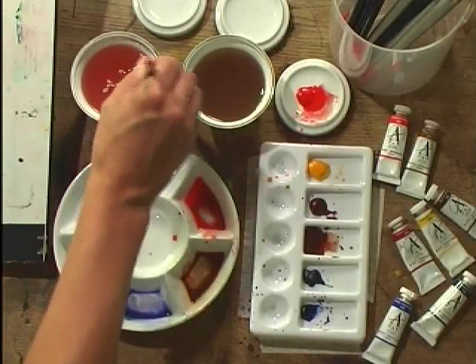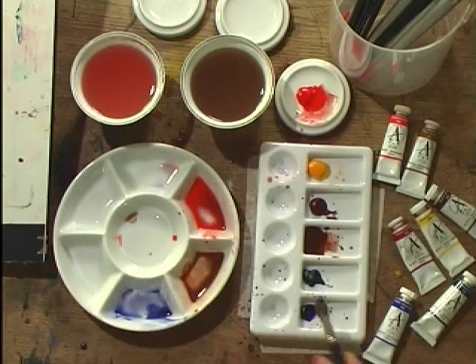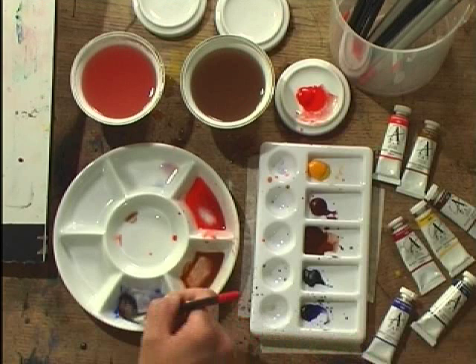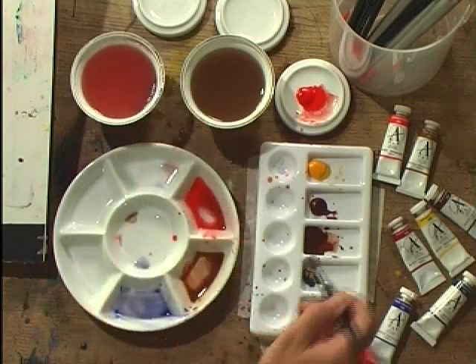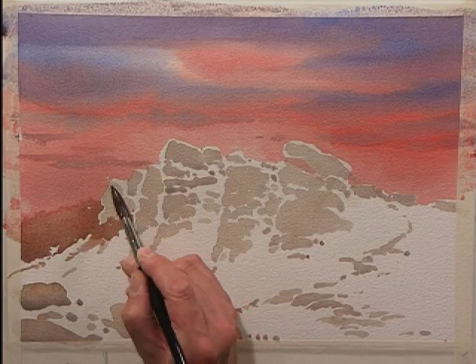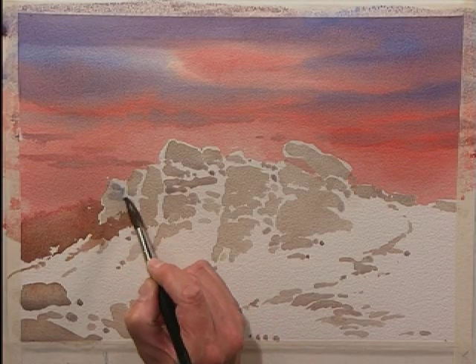Back to the French Ultramarine and Burnt Umber mix to make a blue-grey shadowy colour, and I'm going to apply this to pretty much the whole of the scene to build it up and give it substance. It's all about giving shape to those rocks.